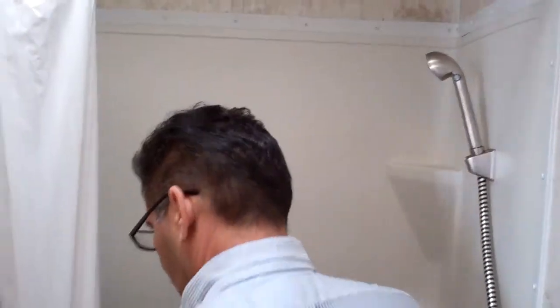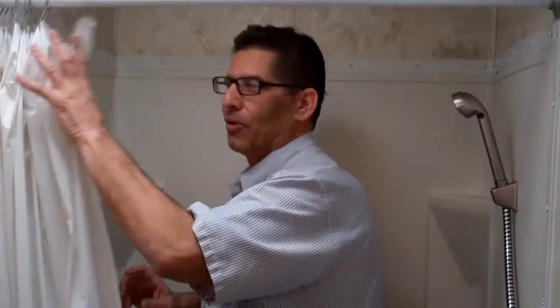They've upgraded the spigot on the shower. Of course, you can see this is nice and spacious. I'm six-foot-eleven and 350 pounds — look at the room you have.